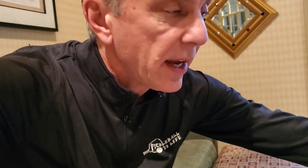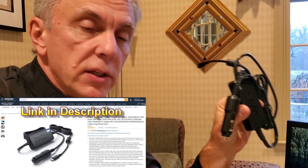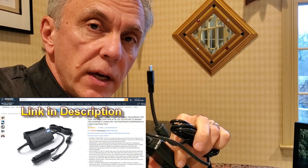So I finally found the solution. They make a DC to DC adapter that plugs into the cigarette lighter and then goes to USB-C, and it will power any USB-C device. And it worked.